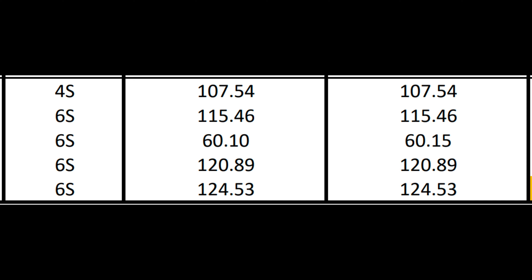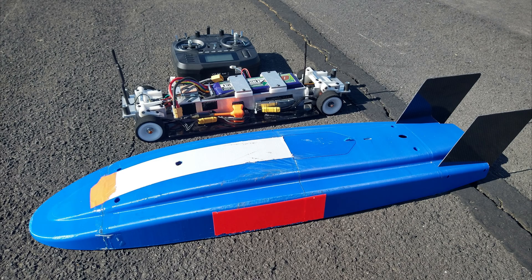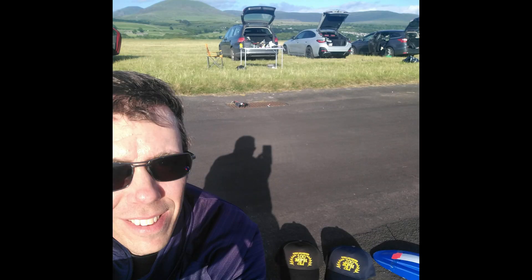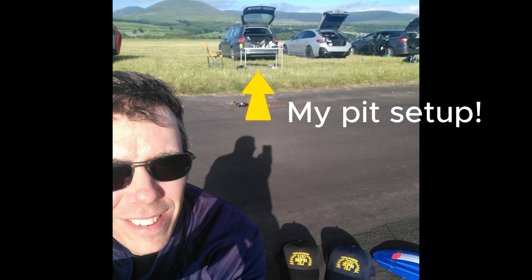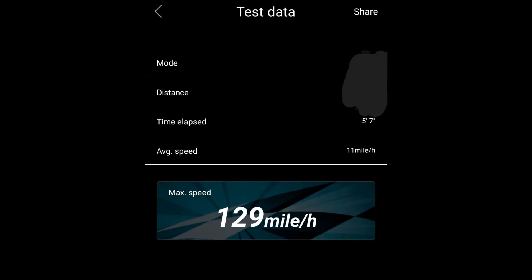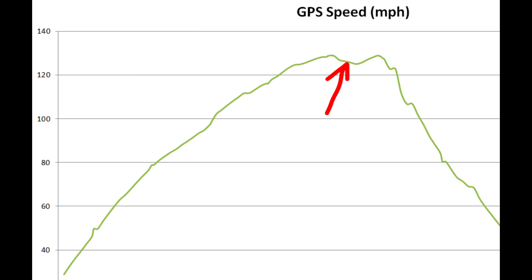I was successful — I achieved 124.53 miles an hour through both speed tracks. 200 kilometers an hour is 124.274 miles per hour, so I just made it. Shortly afterwards I was presented with my 200 km/h hat, which I found totally staggering — I was overwhelmed by how the event had gone for me. I did have an onboard GPS fitted, and my actual top speed overall was 129 miles an hour. On that last run my speed had actually dipped as I went through the speed track — I think the car hit a bump and lost a bit of speed. Nearly topped 130 mph, which I was extremely happy with.